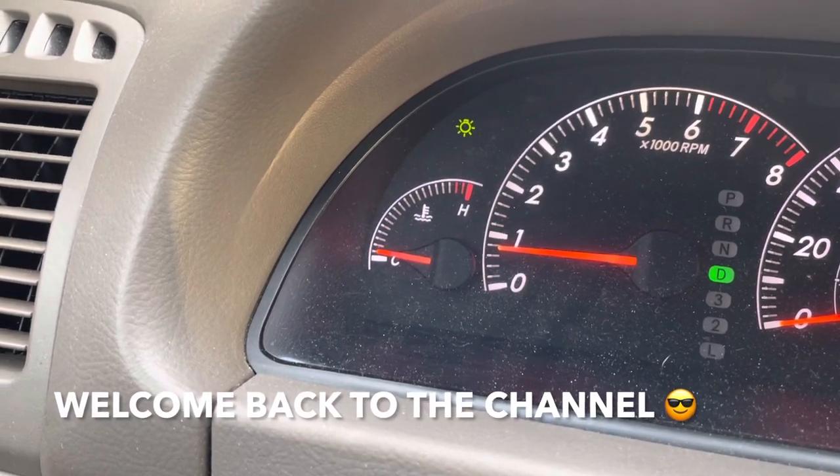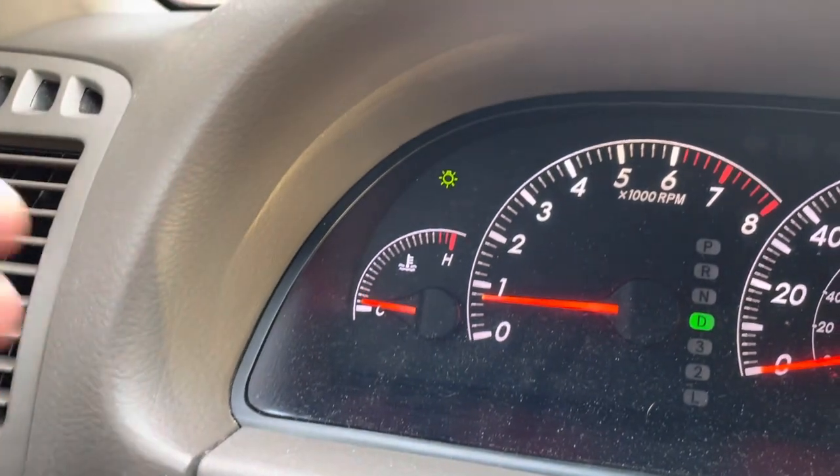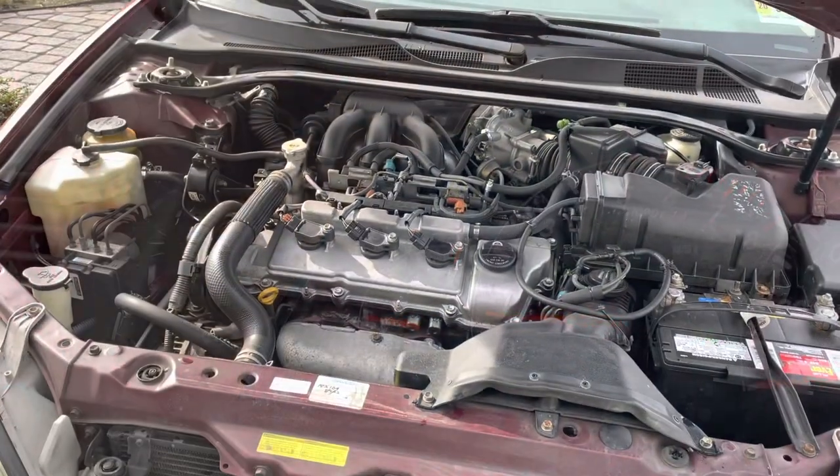Hey guys, welcome back to Fixing It. Check it out — the temperature in the car is not reaching full operating temperature. I've been driving around for like half an hour, so that means the thermostat is probably stuck in the open position. So let's change that.